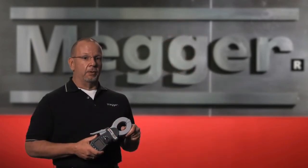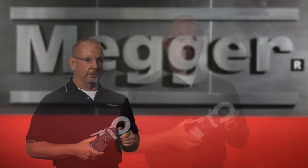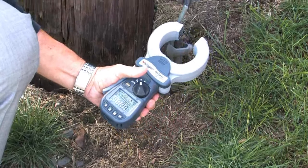Megger does have a full line of fall of potential testers which maintain their importance — more on that later. How does it work? You clamp the unit around the ground rod or conductor leading to the ground rod, and the resistance reading will be displayed.